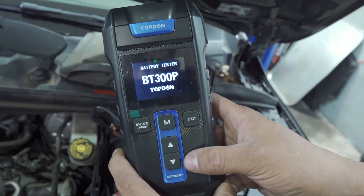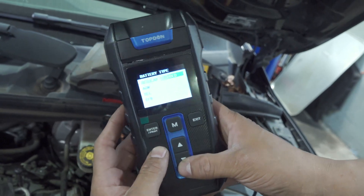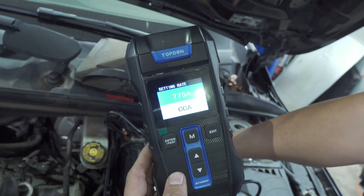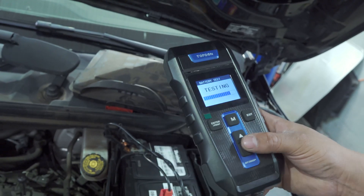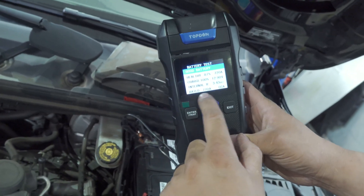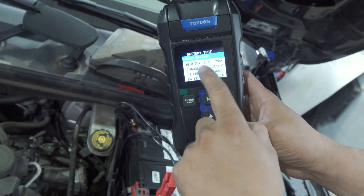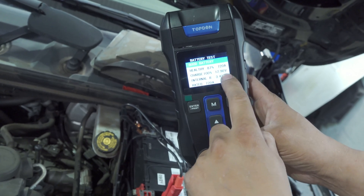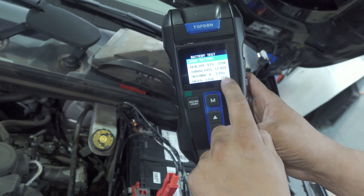We're going to go into the battery tester. This is an AGM battery. We're going to pick cold cranking amps and put in 760 — I ended up at 770 instead. We've got 720 amps out of it, 87%. It shows that it's good, it shows 100% charge, 12.9 volts, and an internal resistance of 343 milliohms.